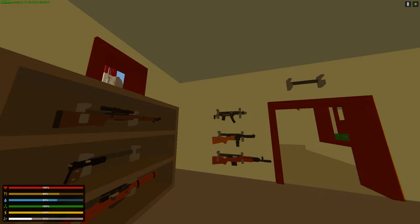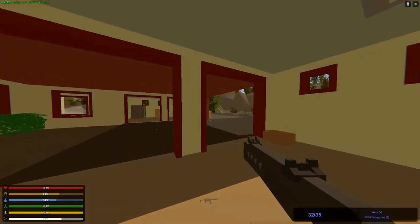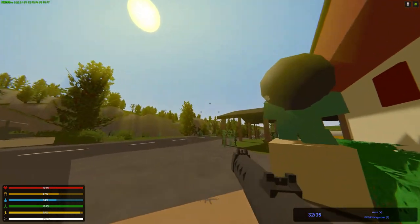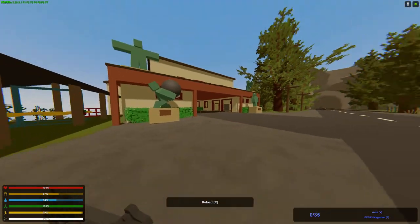And now we're gonna look at the PPS-43. It's a nice model. This might sound weird when I say it, but this kinda reminds me of the UMP-45, or whatever it's called. But it's a nice model. Nice recoil and everything, yeah very nice.